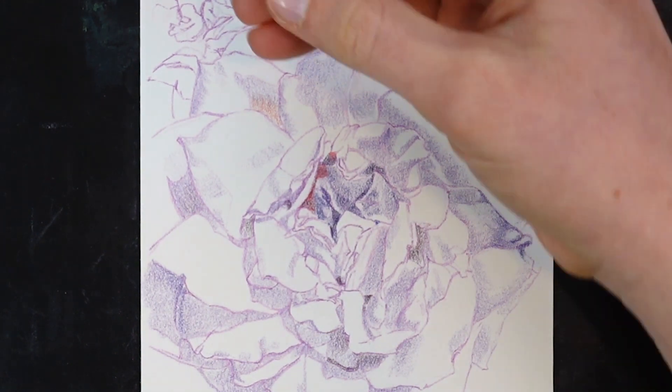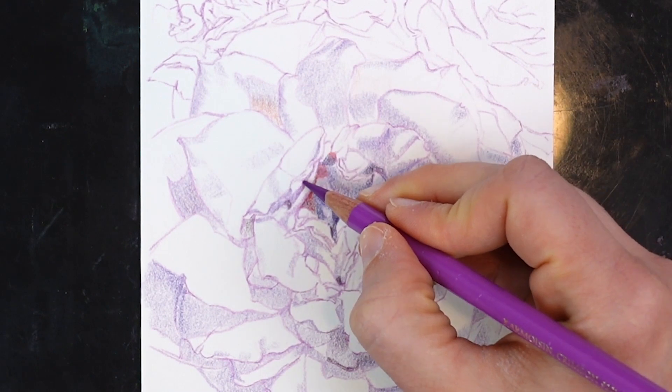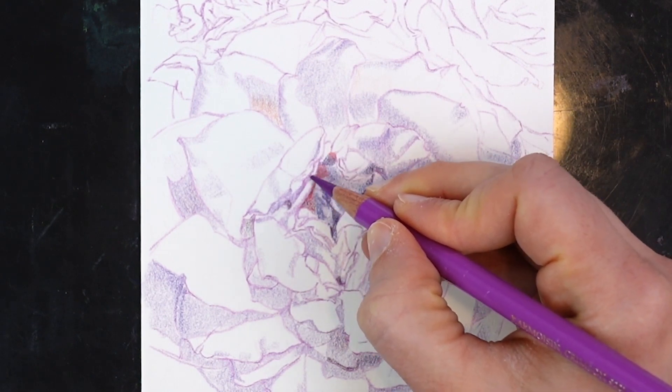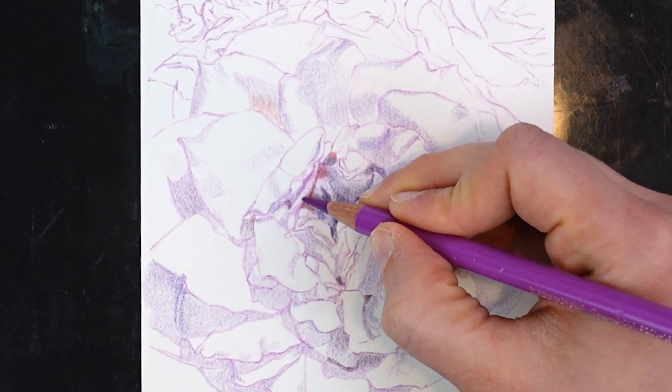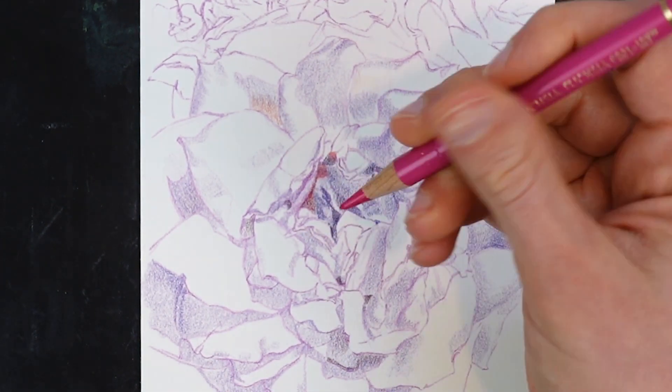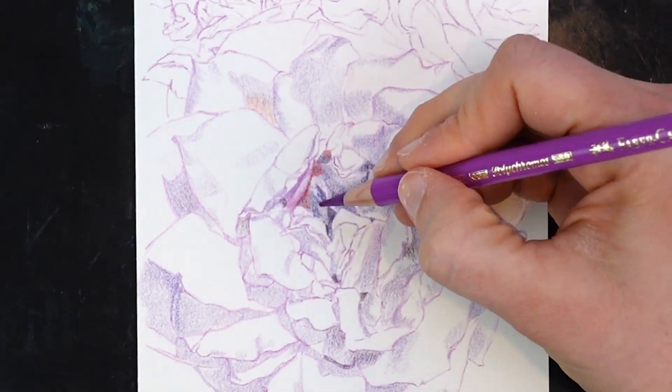Once you get that initial lay-in, you can start seeing some of the form come out in the flower. Each step of the drawing, I'm trying to bring more and more form in and make it more and more three-dimensional. As early as I can start articulating the value, the better.